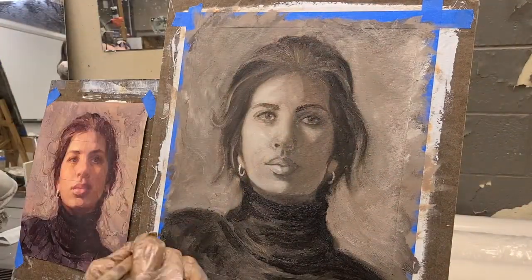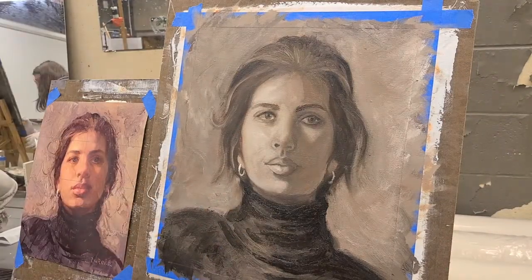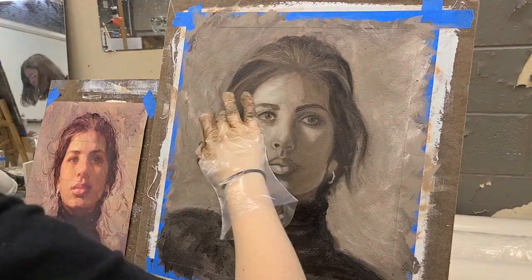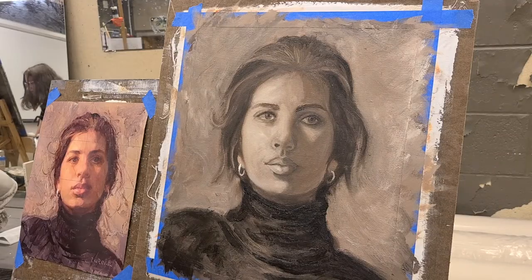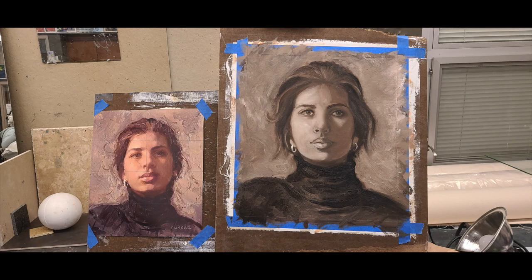It was just really fun but really odd, because oil paint just works differently than acrylic — it was a really fun learning experience. As you can see, it was not a perfect copy, but I absolutely loved it.